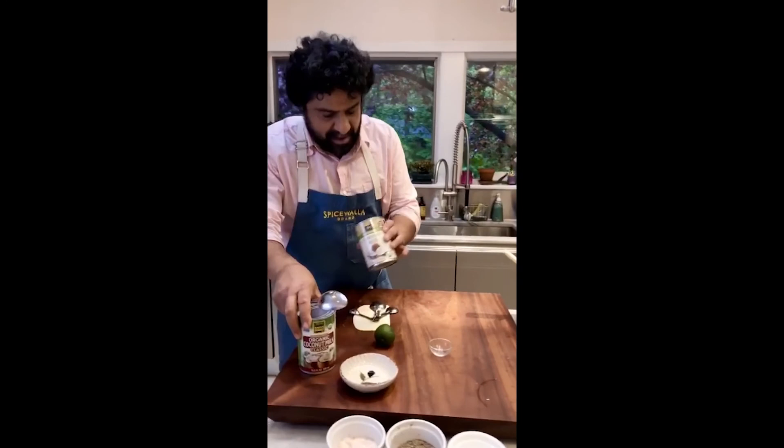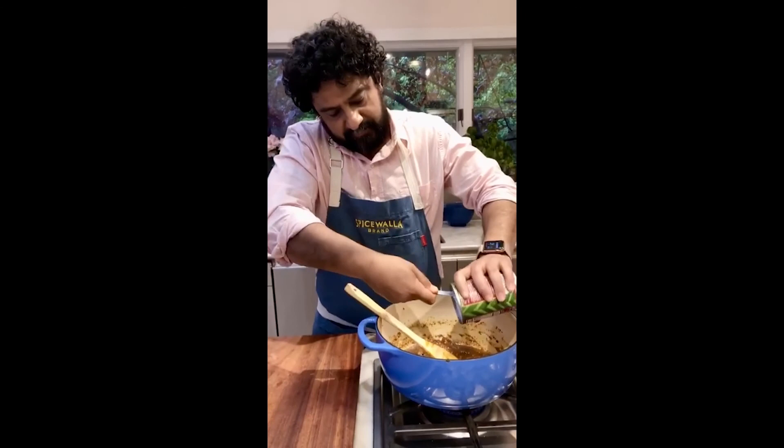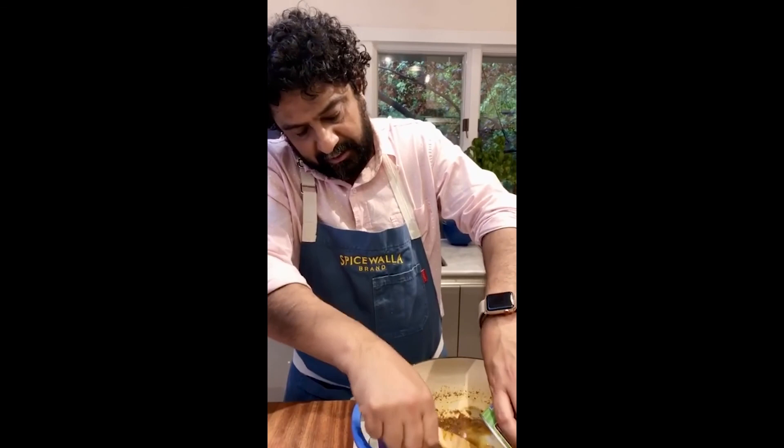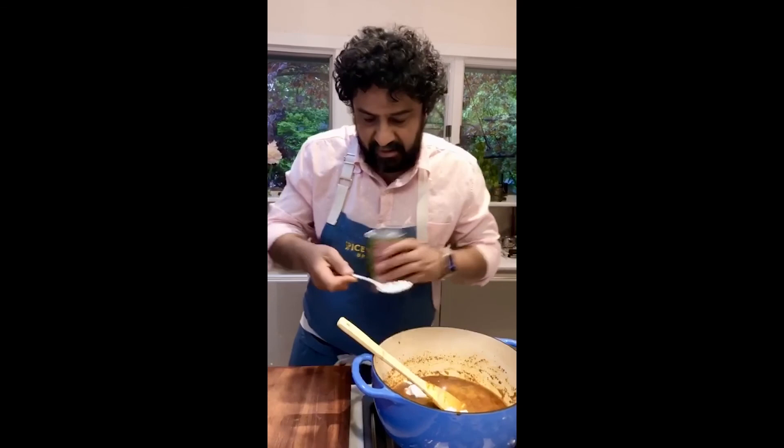Speaking of coconut milk — let's do it. Two cups: I had a half cup left over and just opened a fresh one. Let's go ahead and put those in. Don't worry if you open your can of coconut milk and there's a big lump of dried coconut paste on top with water at the bottom — it's all going to incorporate and melt when you heat it completely.